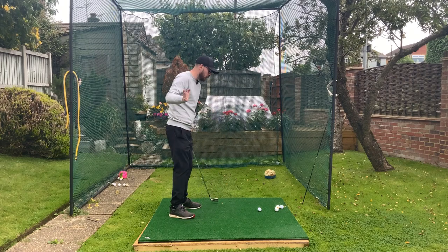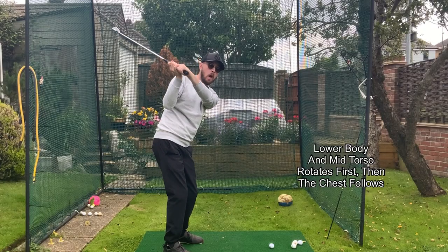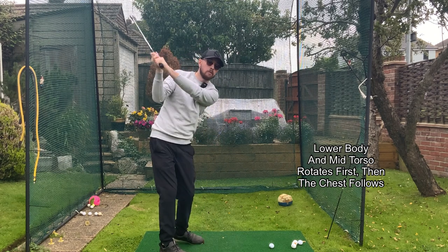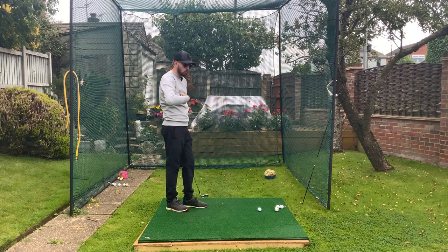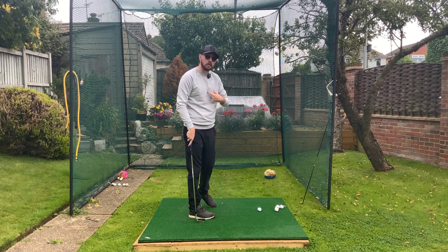The chest rotates too hard in the downswing, too fast. We want the lower body and mid torso to rotate, and we want the chest to be more passive and then follow the rest of the body's rotation. That will result in a club that's falling a little bit more on path. So for golfers who really have that upper body going too fast, the best thought is to over-exaggerate it the other way.